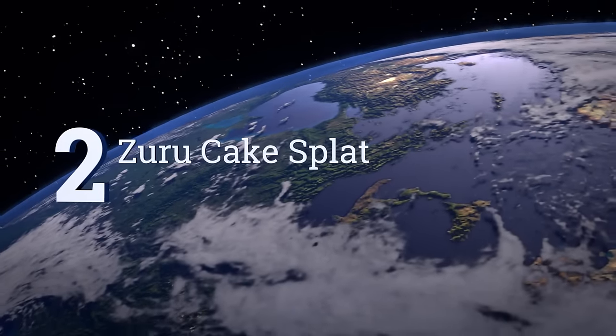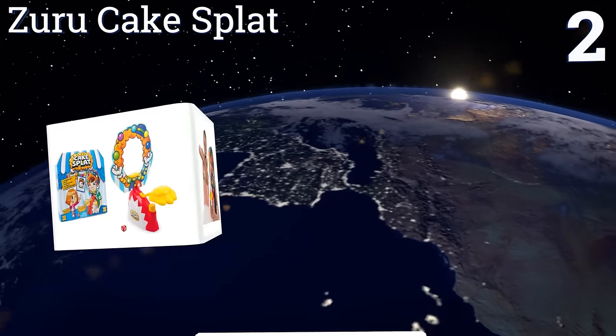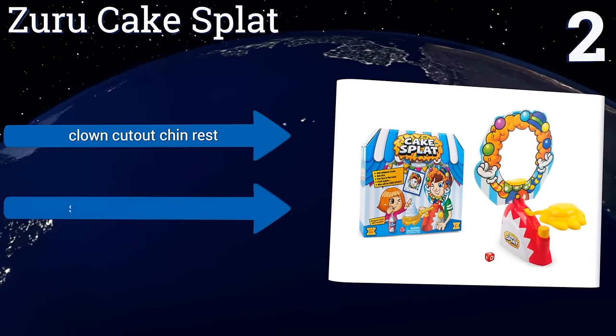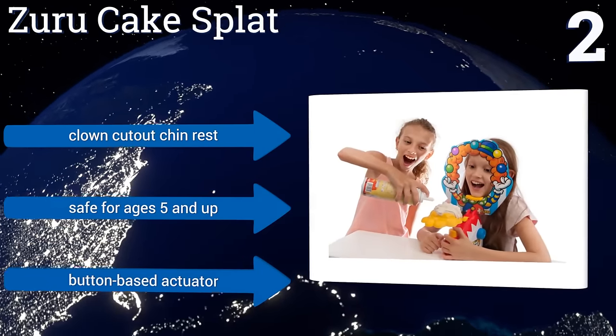At number 2, while it may not have the same quality build as the games that inspired it, the Zuru Cake Splat uses a simple die in place of the original spinning arrow dial to determine the number of times a player must risk a handful of sweet whip. It includes a clown cut-out chin rest and a button-based actuator. It's safe for ages 5 and up.